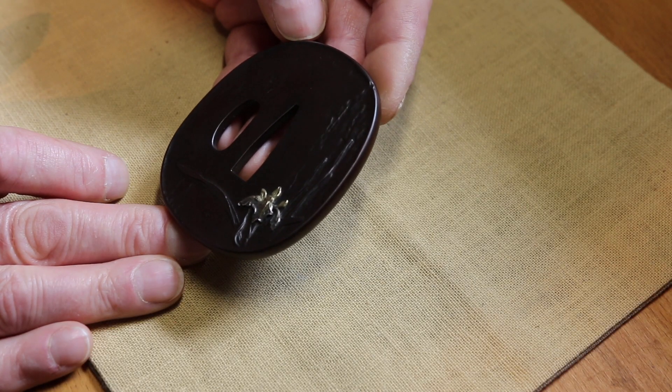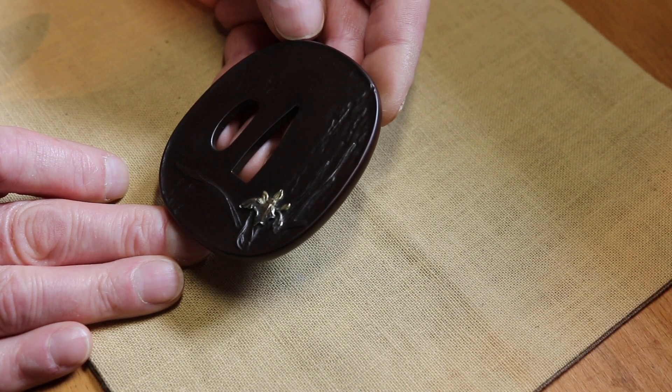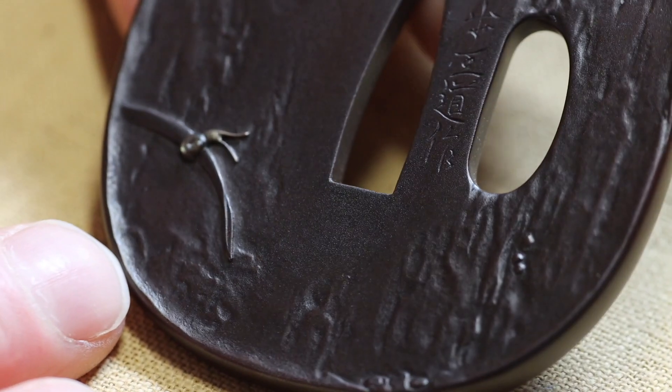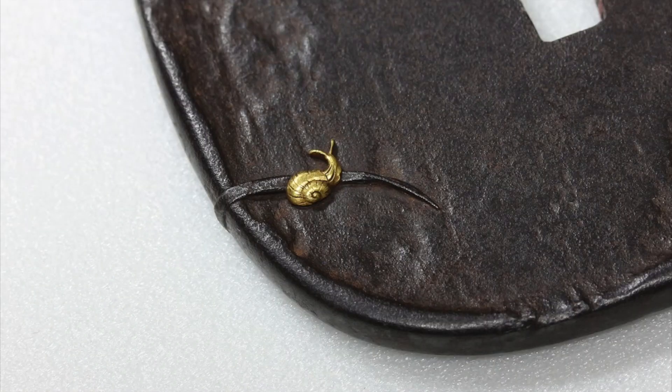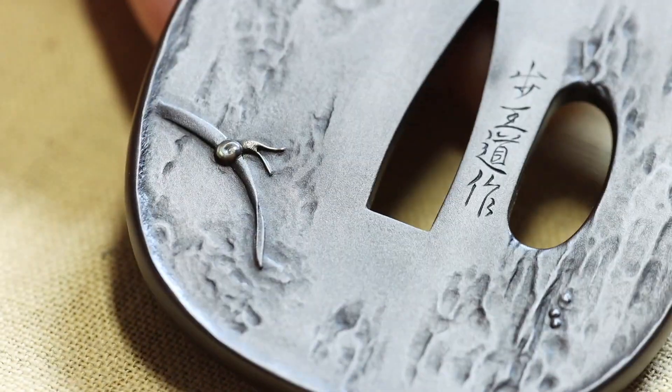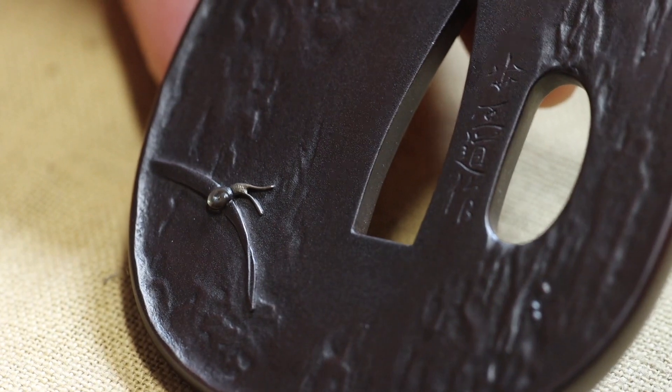I think I would do a much better job now — not that I'm ashamed of this work. It was a tidy piece of work. And Natsuo's little snail on the back is in gold. I decided to do mine in Shibuichi — a little mother-of-pearl shell. So I put my little touch on it.